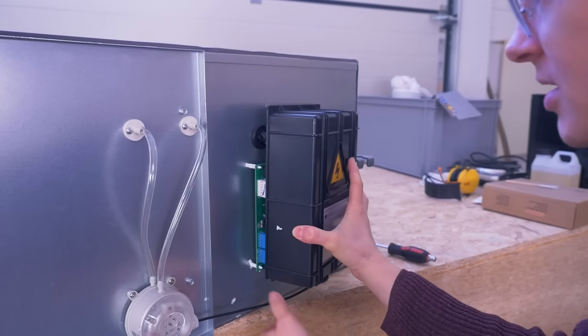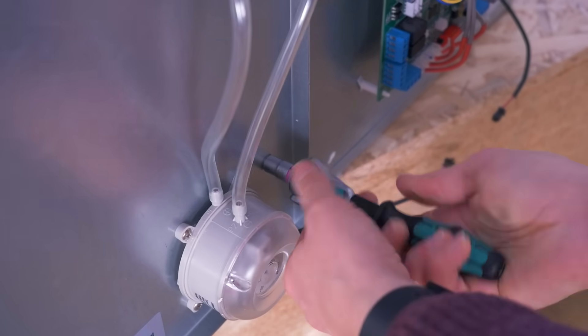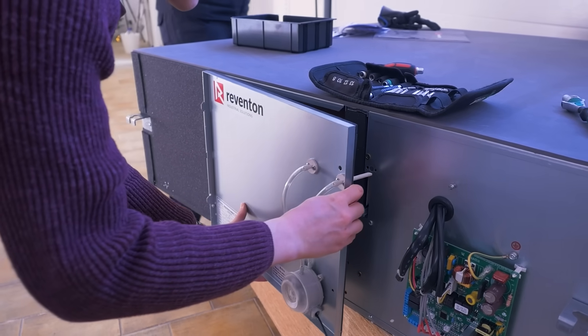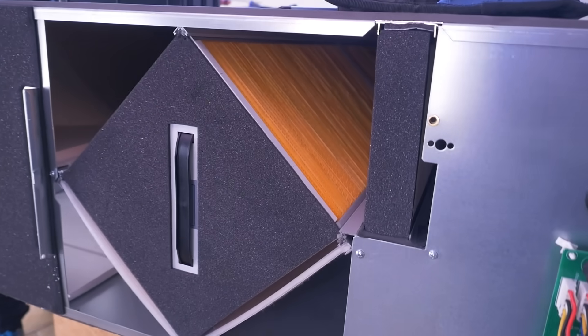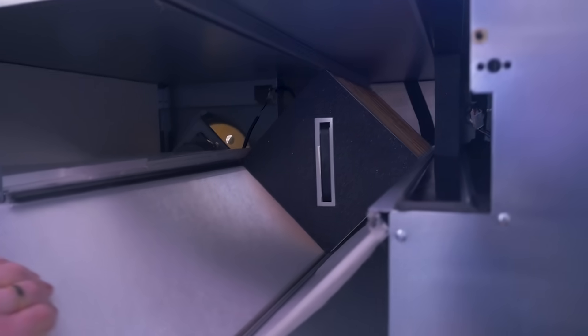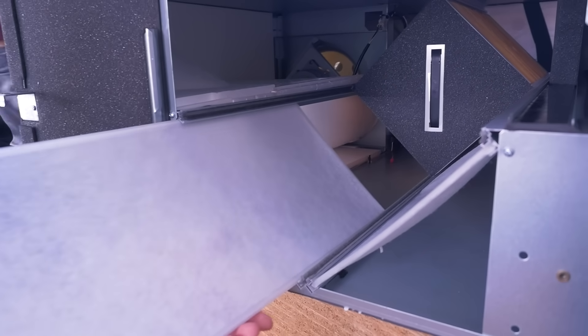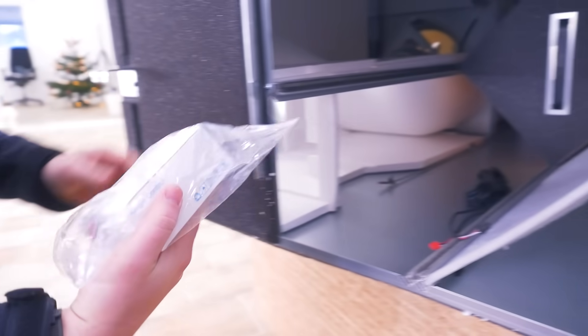We bought a unit from Reventon with 800 cubic meters capacity, which is a bit more than we needed, but we got a very good deal on it. It has everything we needed — most importantly a heat exchanger, so warm air in winter stays mostly inside and hot air in summer stays mostly outside. It also has smart control.